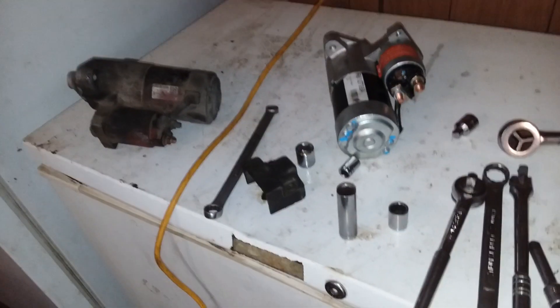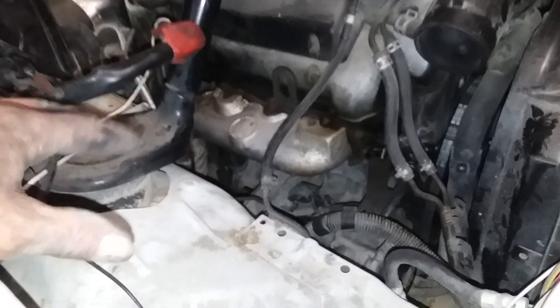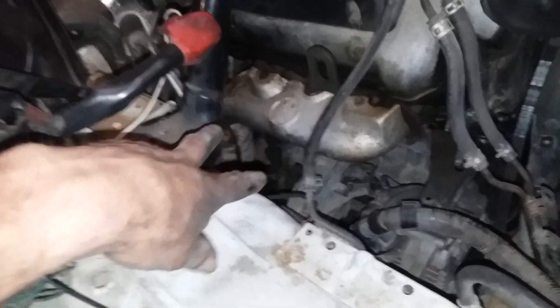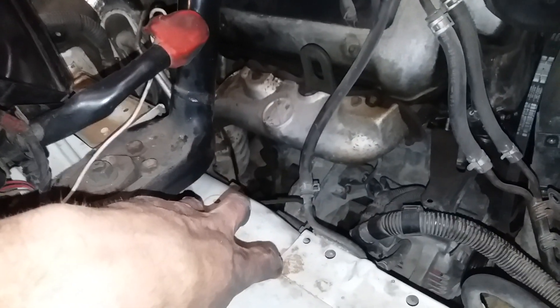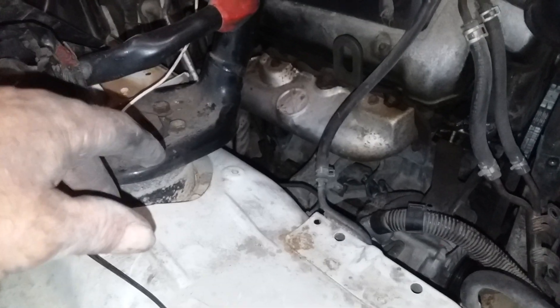Anyway, this is the removal on a 2001 Suzuki Grand Vitara with the V6. It's probably taken me about an hour to get to this point. It helps to know how to take the alternator loose — that was very helpful in getting to the starter. Those two back bolts were difficult to get out, and I'm sure it's going to be the same thing going back in, so we'll see how it goes.